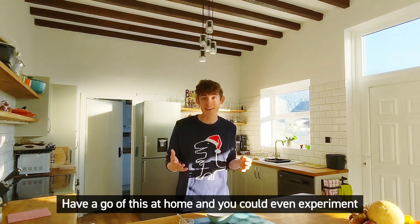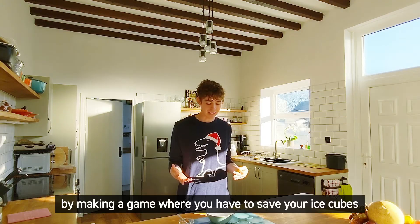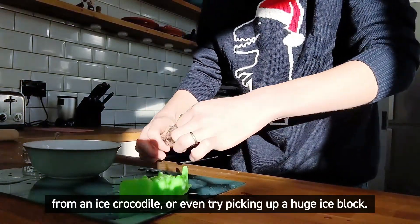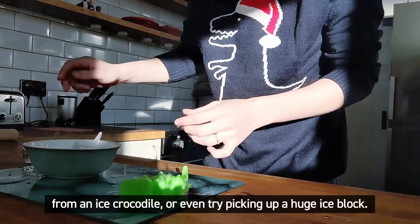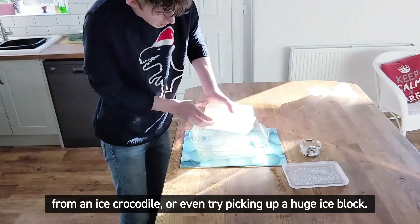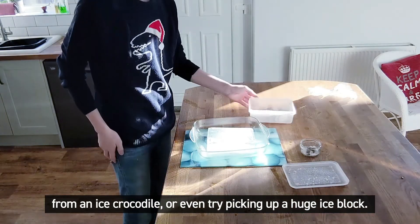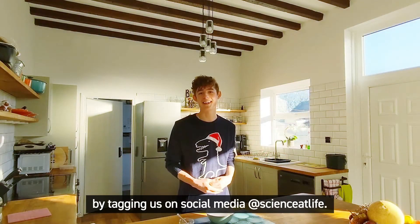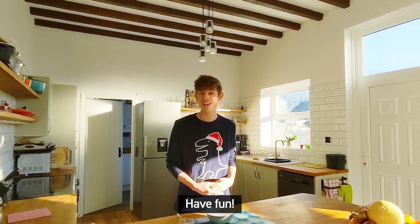Have a go of this at home, and you could even experiment by making a game where you have to save your ice cubes from an ice crocodile, or even try picking up a huge ice blob. However you play around with this, be sure to share with us by tagging us on social media at Science at Life. Have fun!